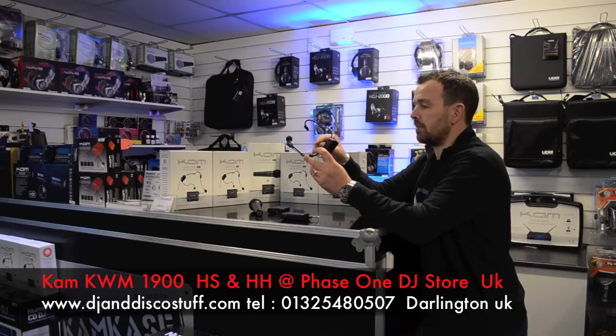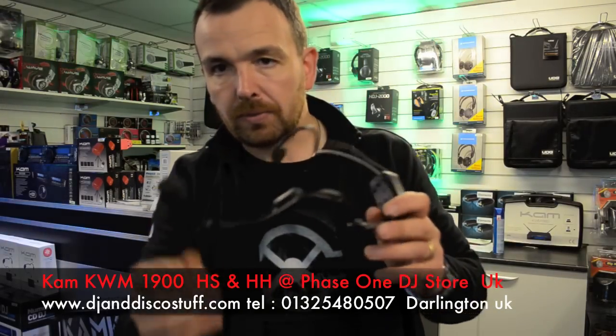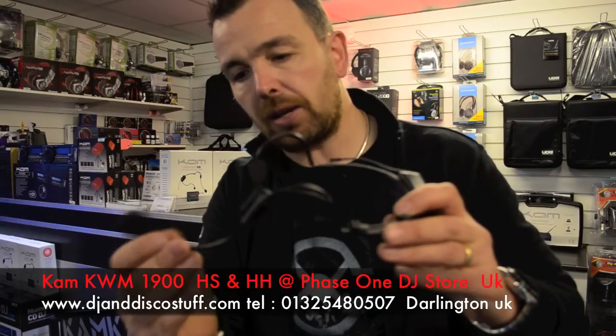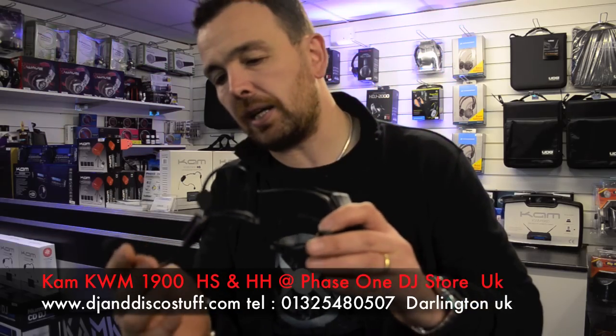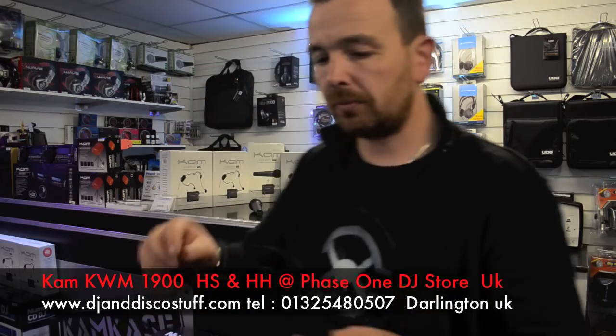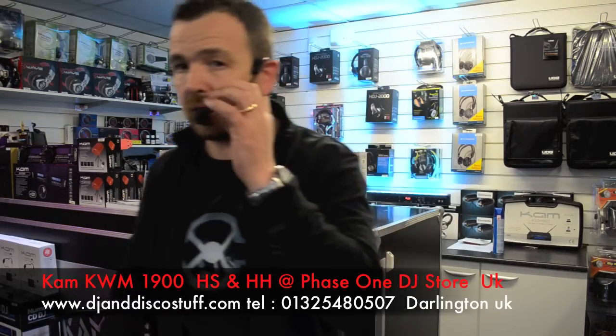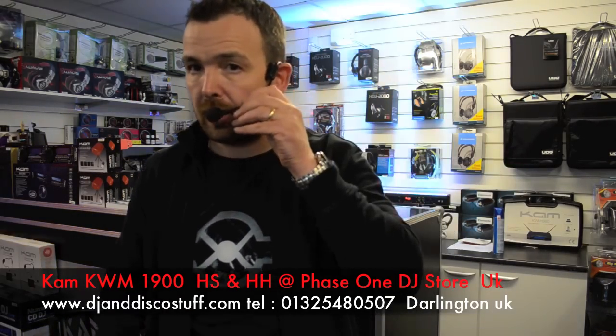I'm going to put it on and let you see that. But also what I like on this is the quality of the gooseneck. The gooseneck is very, very good. It will bend into any direction, which, to be honest with you, if it was a cheap gooseneck it won't work like that. So we can get it so it's up, down, it's all over the place. Works really, really well. So you place that on your head there, like so — you've got that in front of you.